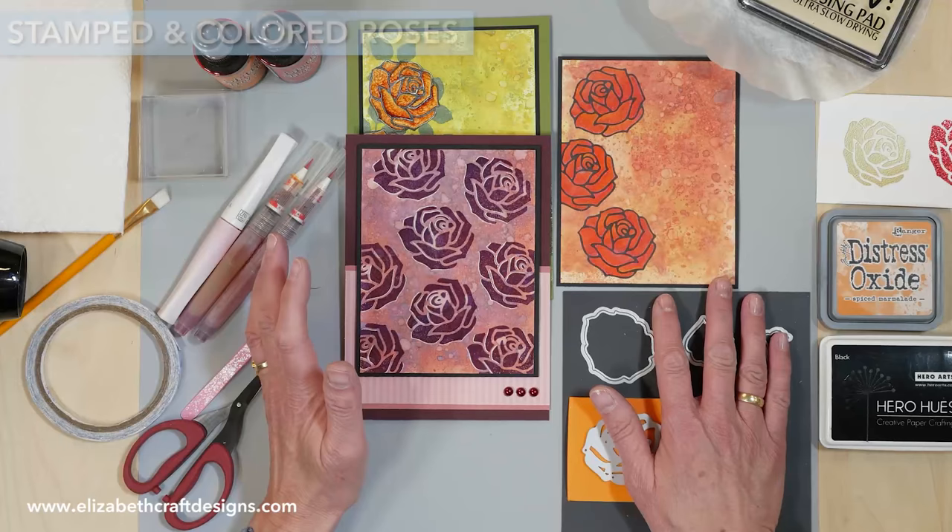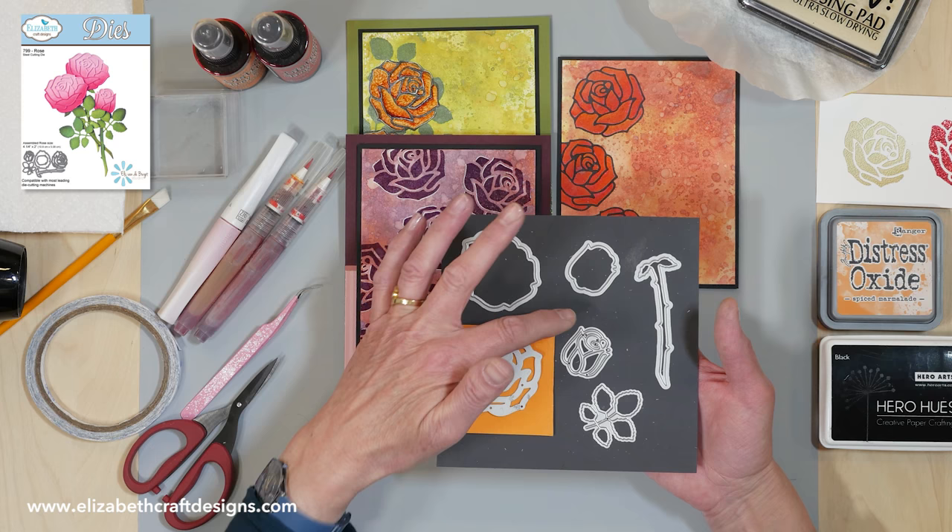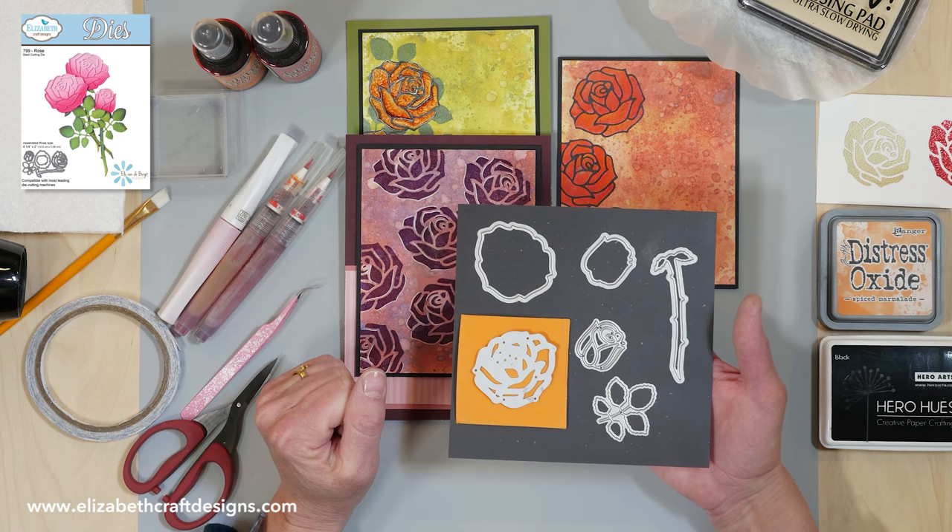I'm going to work with a rose die which comes with an overlay, a solid, and a bird in overlay, a solid, a stem, and a leaf. I'm only using the overlay for this technique.